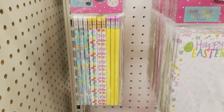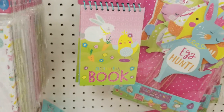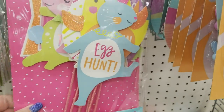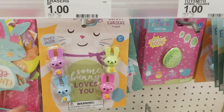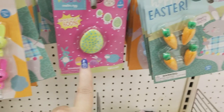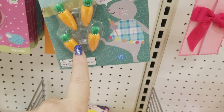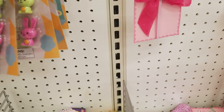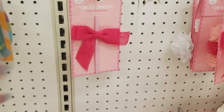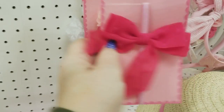We have pencils for a dollar, a magnetic list pad for a dollar, a little notebook for a dollar. Here's an Easter egg hunt kit — cute — for $3. Somebody loves you erasers for a dollar. We have a grow figure that you throw in water that grows for a dollar, erasers for a dollar. We have some headbands — that one's a dollar, and a dollar.